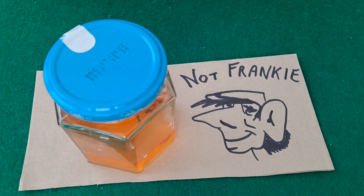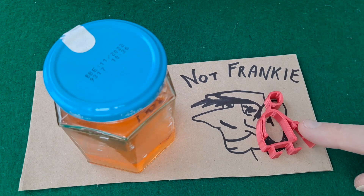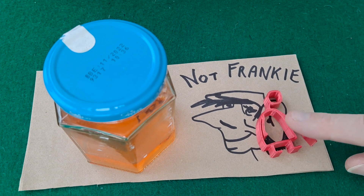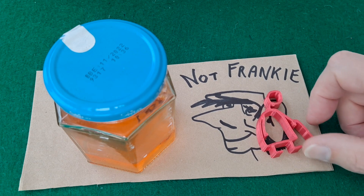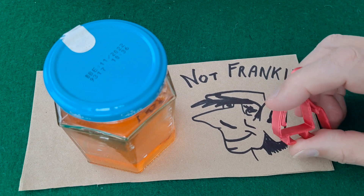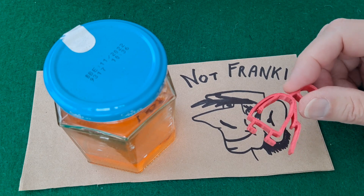Well, the answer is no, it doesn't. I put some — I think it was pink PLA — in, just a bit of scrap, and all that happened to it was the colour was washed out. The actual PLA itself was still the same as it always was, as far as I could tell. It hadn't melted or anything like that.